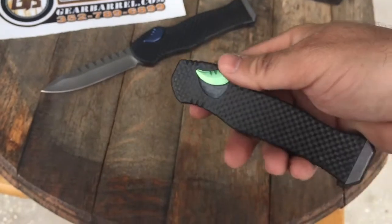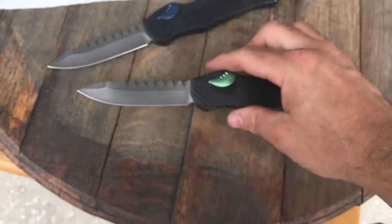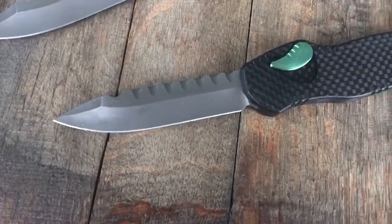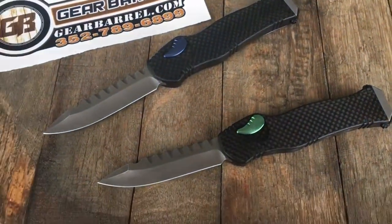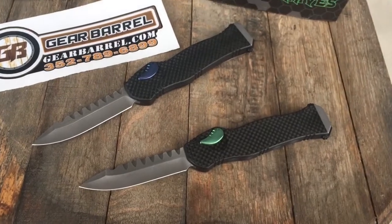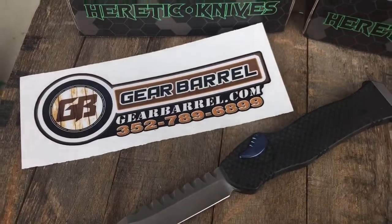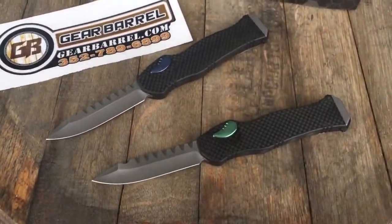These open incredibly fast, gorgeous, gorgeous knives, love these lines. Get them while you can, only a few available, and super light, very solid in the hand, and just real cool knives. So get them at GearBarrel.com and from our family to yours, we appreciate all your support. Thank you.